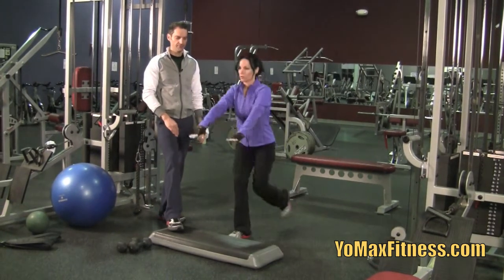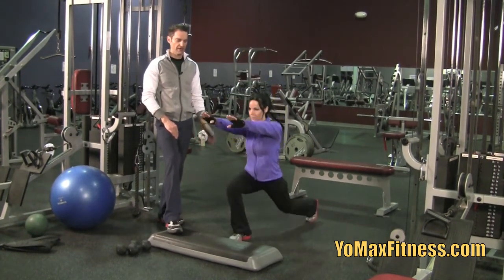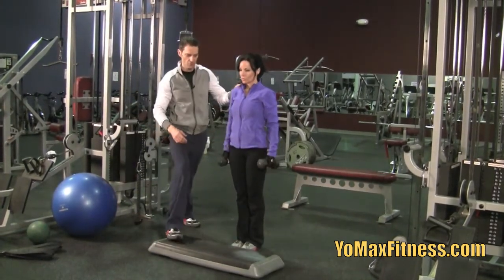Again, she's alternating. You could choose to do the same side for ten repetitions and then do the other leg. Now we're going to give her these weights — eight pound dumbbells as an example — so she's adding sixteen pounds to the same move.